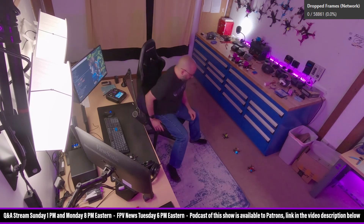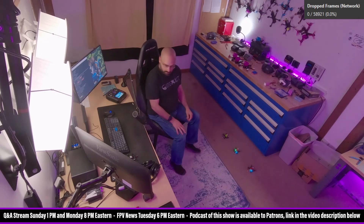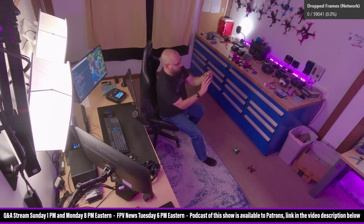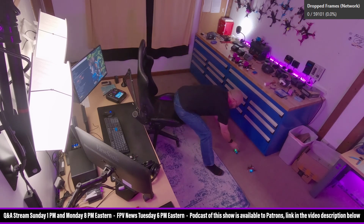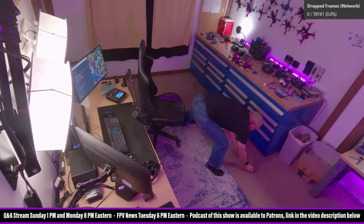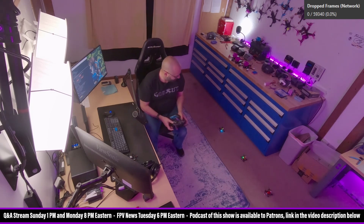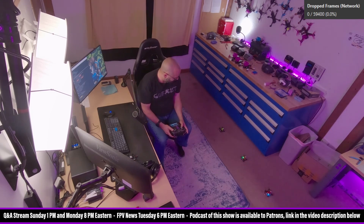They're all on. What does the ExpressLRS receiver say? We've got solid light. Solid light. Solid light. Uh-oh. Solid light. Moment of truth. We're going to arm. Here we go.